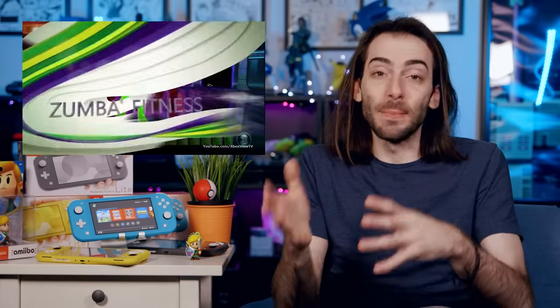Nintendo likes to keep their products unique. When Microsoft tries motion controls, it's a gimmick. When Nintendo tries motion controls, it's innovative.